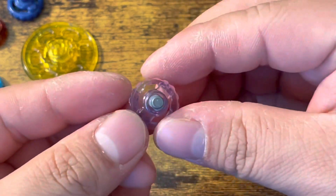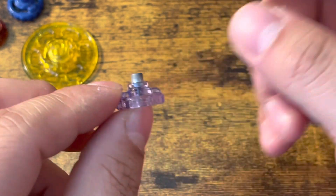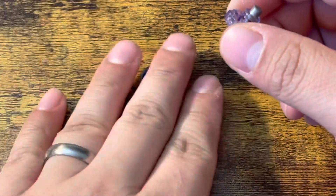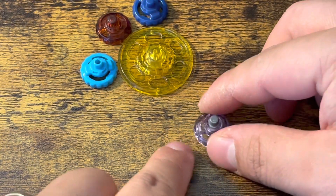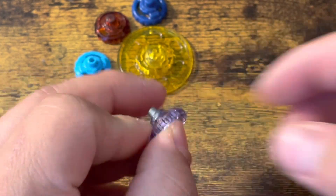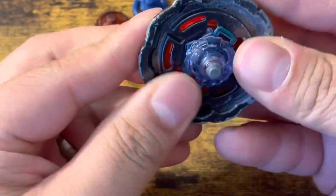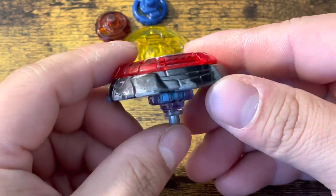Metal Flat overall is just the best. You can flower it, you can stall it, it has the best stamina, and it also has more friction. Metal has more friction with the stadium than plastic tips — that's just how it is. I generally use Metal Flat on Bakushin, as you guys might know if you've watched my channel. This combo is super good.